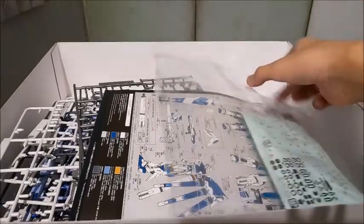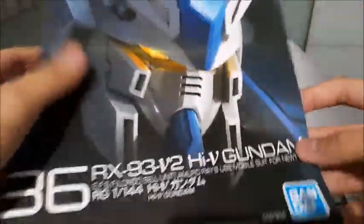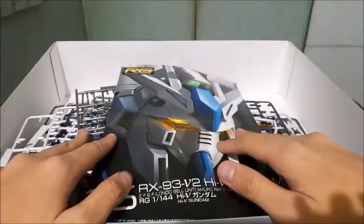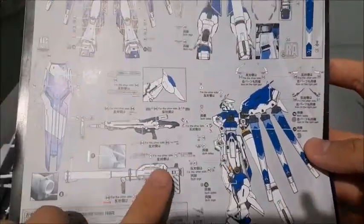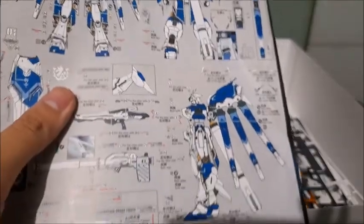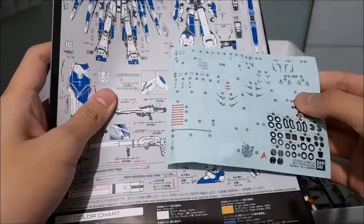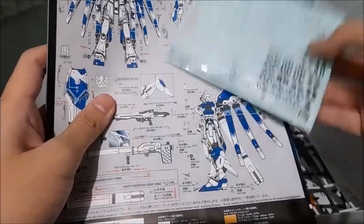So this is where I placed the accessories. We have the manual right here, and one of the things I love about Real Grade model kits is that their manuals are booklet-style — not like the ordinary High Grade ones where you have to fold it out, which is a bit tedious when building. On the back is where you put the decals, and the Hi-Nu comes with a decent amount. I didn't put all of them on as it takes a lot of time.